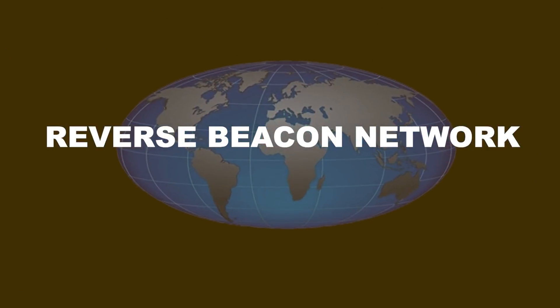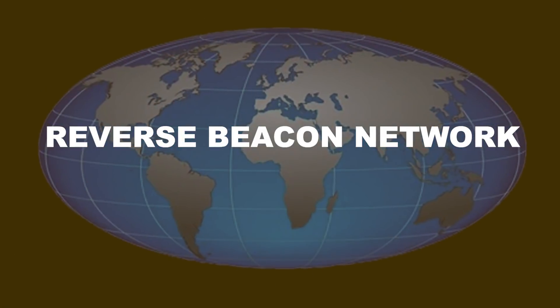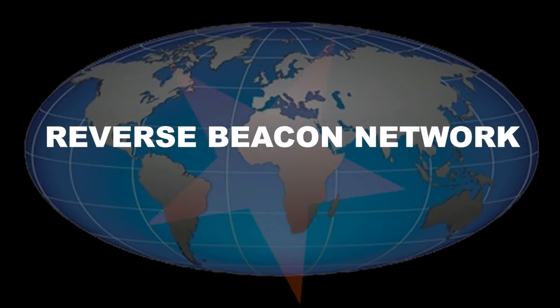The Reverse Beacon Network is a network of radio receivers around the world, and if they hear your signal they will report back together with your signal strength. The Reverse Beacon Network relies on morse code CW signals. Now before you switch off — you don't need to be a CW operator to use the network. You don't even need to be able to read CW to use the Reverse Beacon Network.